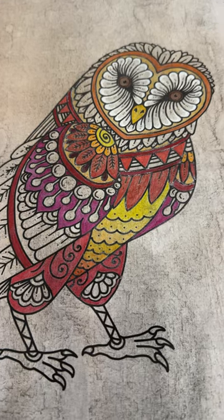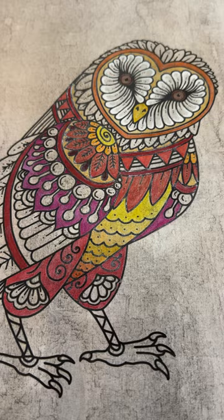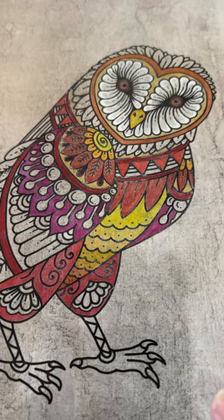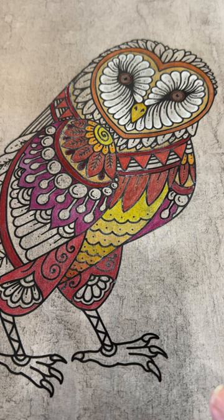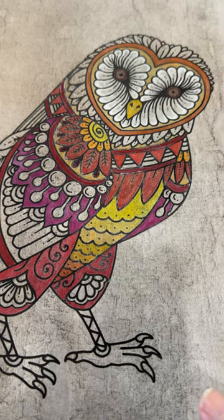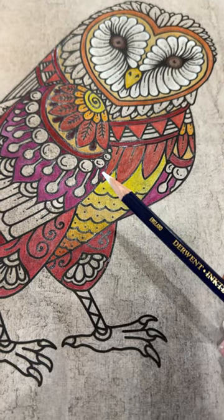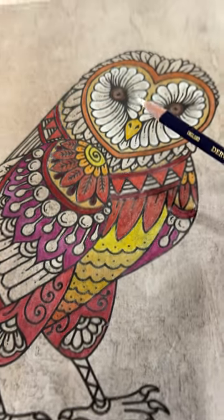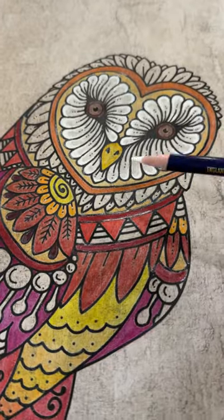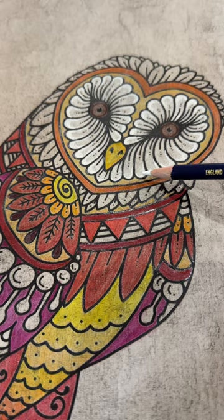Hey everyone, Michelle Markey with Medina Domestic Arts Studio. This little clip is going to be about using white — not for the boo-boo pen, which we have all hopefully learned about — but actually about using the white Inktense pencil, as well as the boo-boo pen, except used as a highlight rather than for a boo-boo.